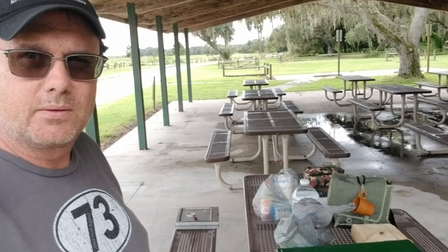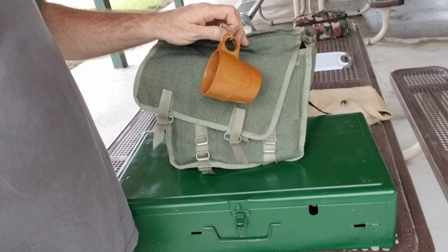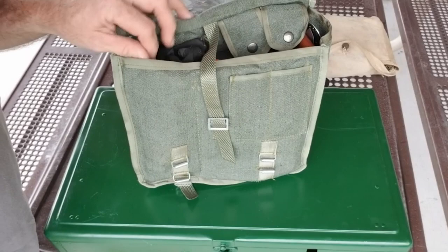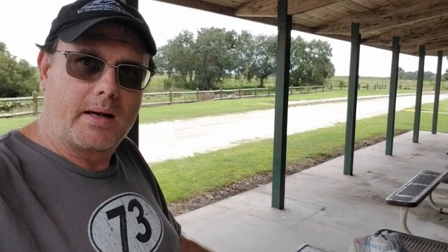I have my old Coleman stove and I brought out today my Polish bread bag. Inside I've got my Polish canteen and mess kit. We're going to cook up some black-eyed peas with some Spam and another little thing too.